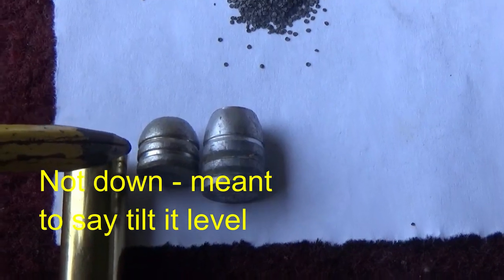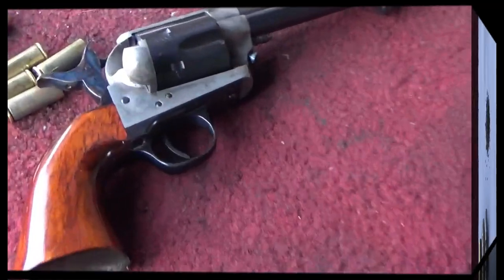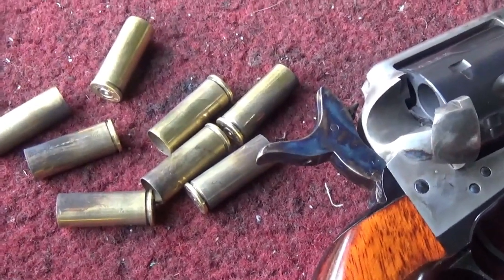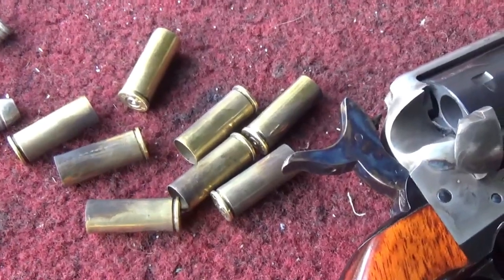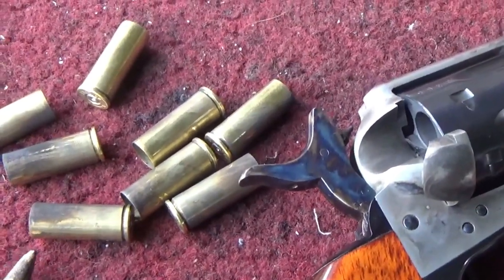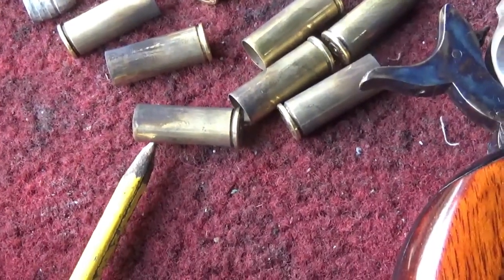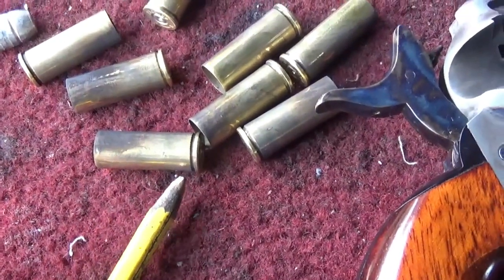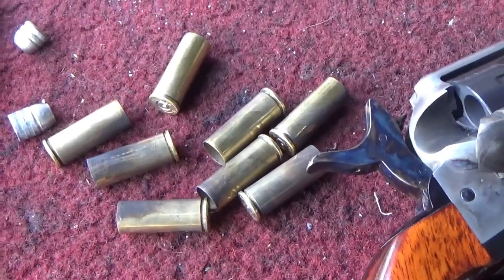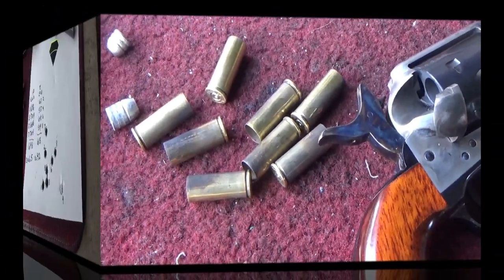That's the main reason we selected the lighter 160 grain over the 250. An important thing to realize is we just did eight shots, and the results we get certainly should not be taken as gospel. But I think with eight rounds I can get some idea of whether the placement of the powder toward the front end or toward the rear makes much difference in speeds and where they show up on target.